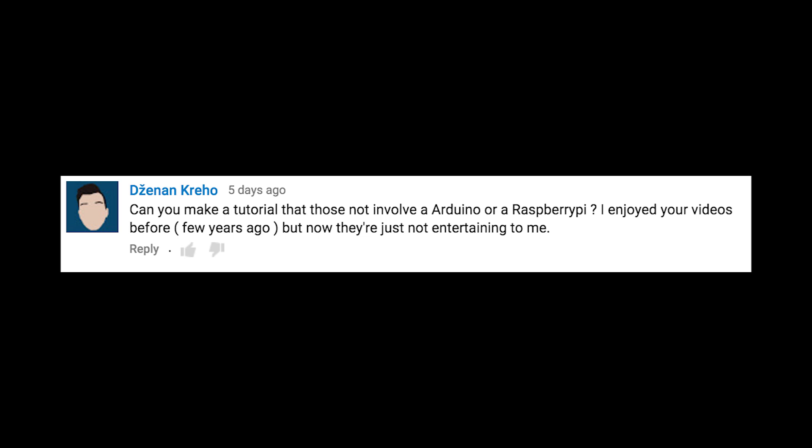Can you make a tutorial that does not involve an Arduino or a Raspberry Pi? There were a couple of comments like this and to be honest it left me kind of confused, because this project doesn't require a Raspberry Pi. It just requires a Linux machine and a USB webcam. Basically it's really just a Python tutorial, and Python can run on Windows, Mac, and Linux.